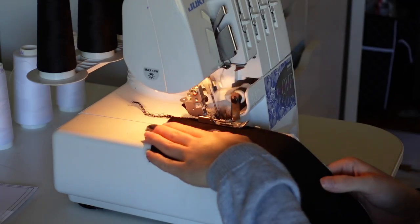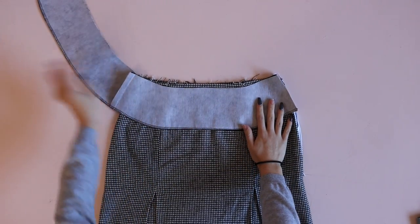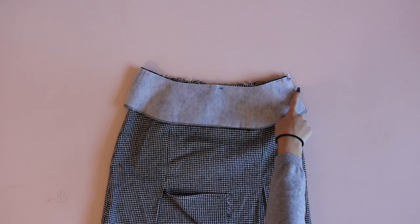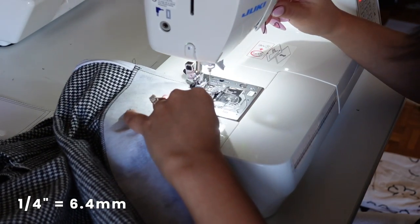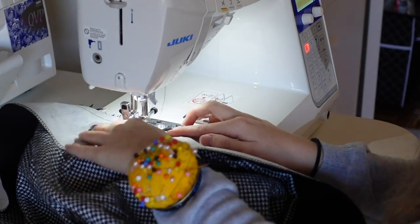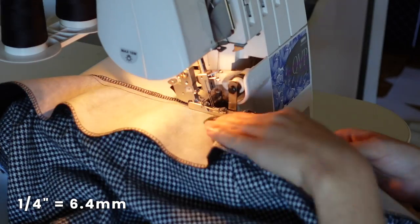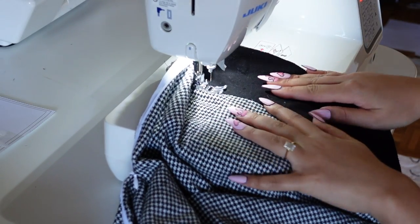The facing is now ready to be installed. Place the facing to the skirt at the waistline right sides together and pin along the entire waistline. Sew the facing to the skirt at the sides with the zipper and along the waistline. Start at the side with the zipper using a quarter inch seam allowance, pivot at the waistline and switch to half inch seam allowance, then pivot again at the other zipper edge back to quarter inch. Finish off the waistline seam only using your serger.